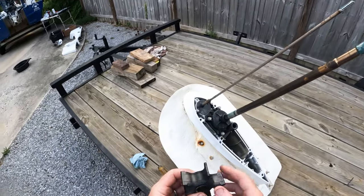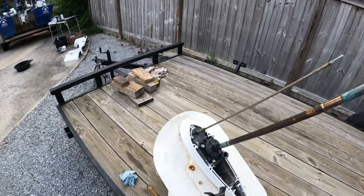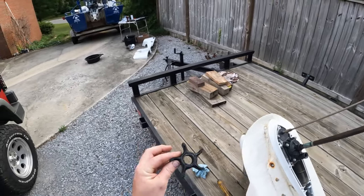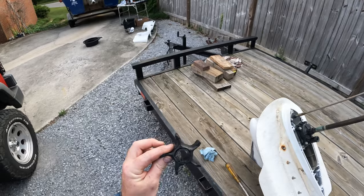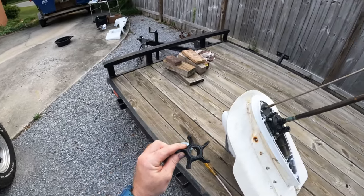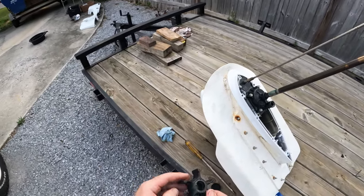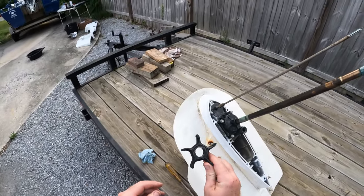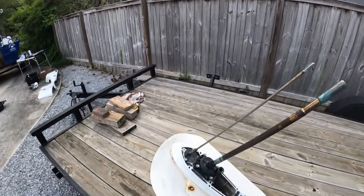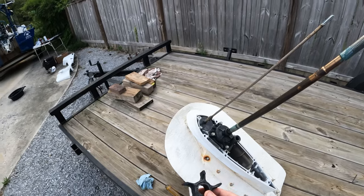This old impeller looks great — like I said, it's only got 100 hours on it. I will be keeping this and having it in the boat as a spare. You never know what's going to happen — it can save your butt on a weekend fishing trip if you're out of town on a Saturday evening and nothing's open. Always good to hold on to that for a spare. It'll go in my little toolbox in my boat in a Ziploc bag. That impeller has basically no wear at all — it's still got the little mold marks on the fins, basically brand new. You could get another 200 hours out of that impeller, no problem.